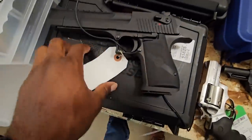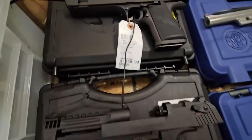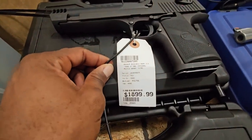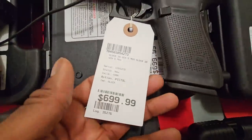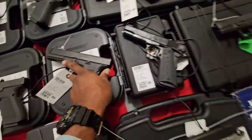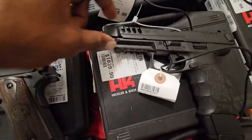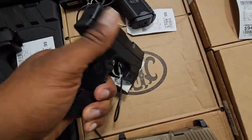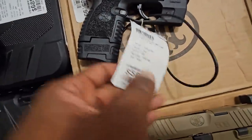Then we got the big boy Desert Eagles: Desert Eagle 357 Magnum, we got the 44 Magnum, 58AE, and I think that one's a 50 also. I still need to try out this Glock 20 MOS Gen 5 compared to the FN. Got some HKs. Oh, they got the black VP9SK with the flashlight — this is a gun that a lot of people sleep on. It's actually a really good shooting gun, super accurate, good price, super slim profile with a flashlight incorporated into the frame.